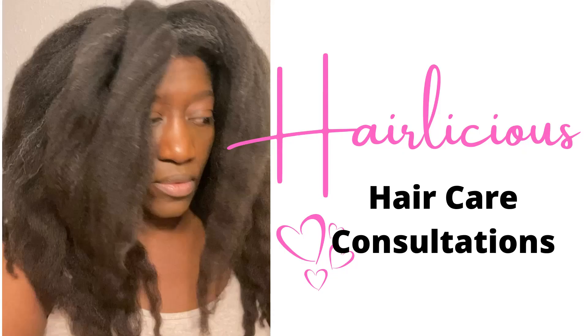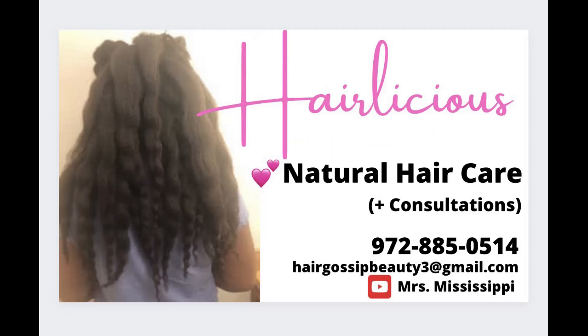Okay guys, that's pretty much it for this video. If you're interested in a hair care consultation, please check out the description box for additional details. Be sure to subscribe and thumbs up this video, and as always, thank you for your support.